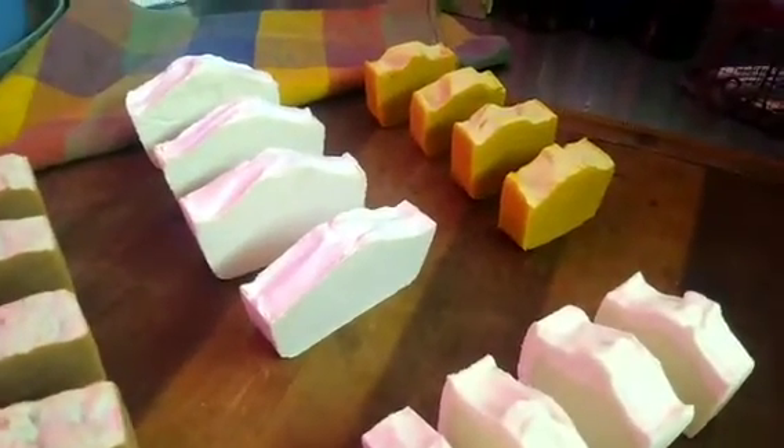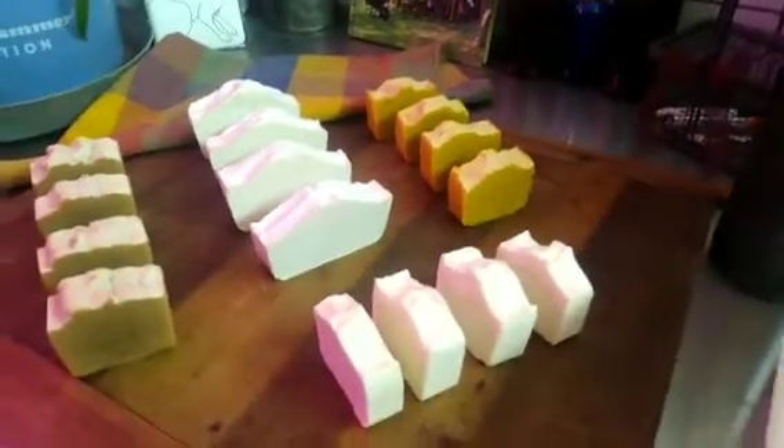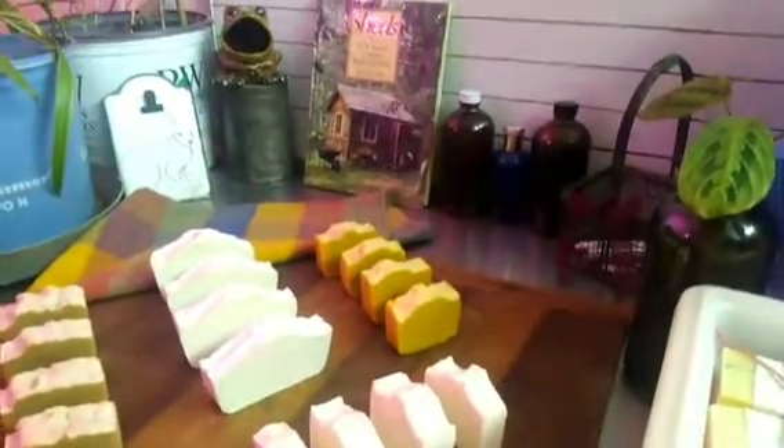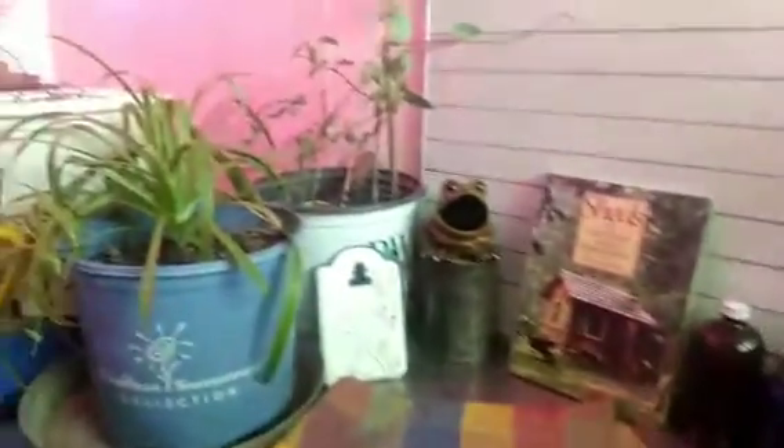It's very time consuming and very frustrating. I can't count how many videos I watched. I guess while I run my mouth I'll show you guys my little work area.